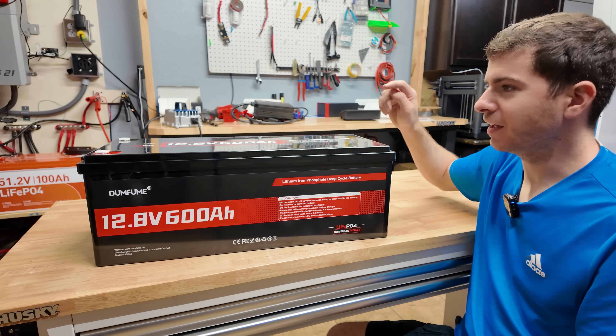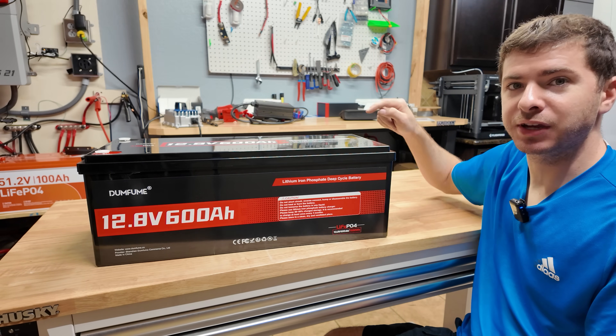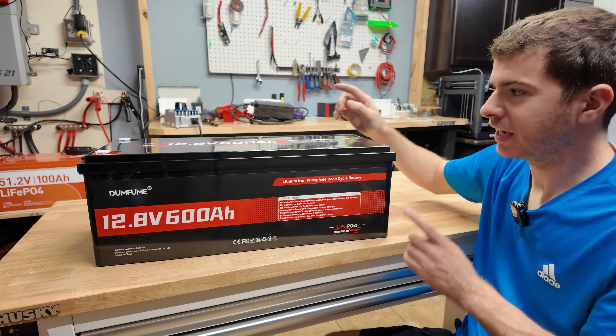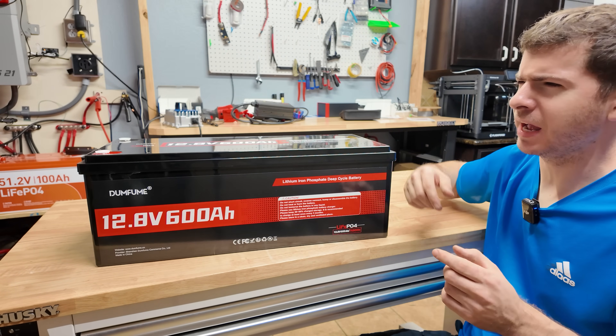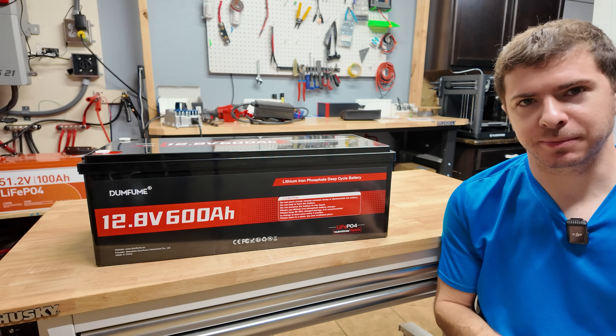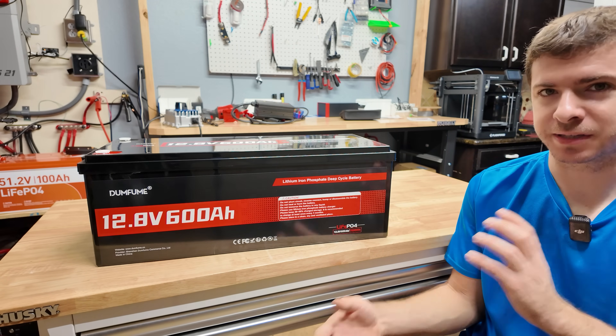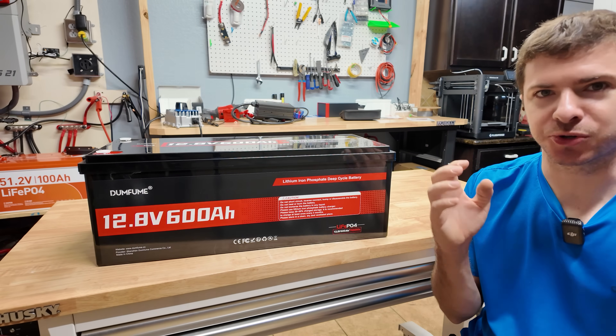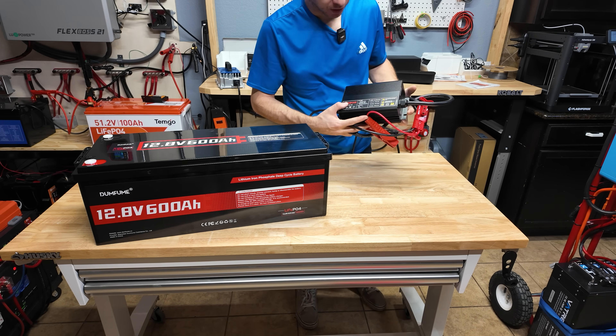At the time of this review, this battery sells for around $670 directly from Dumbfume, or a little over $700 on Amazon. I would definitely shop around to try to get the best price — sometimes the website is cheaper, sometimes Amazon is. Battery prices fluctuate like crazy.